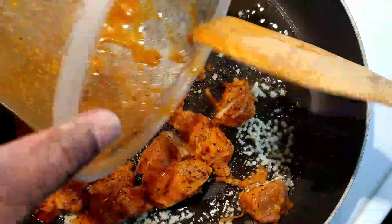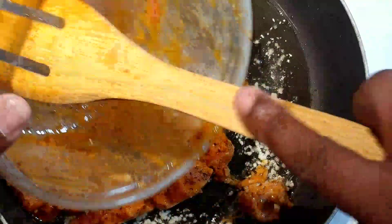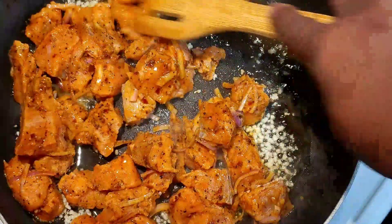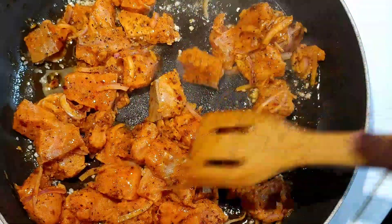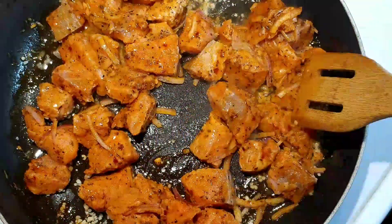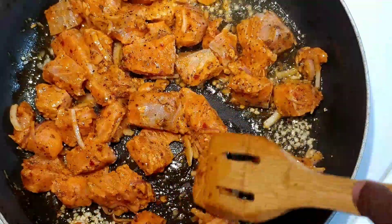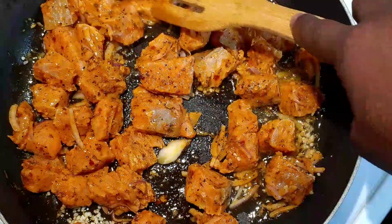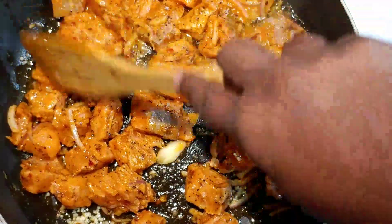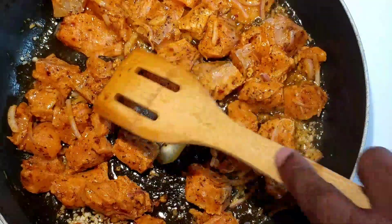Now we're going to go ahead and add in our salmon. I wanted to keep it at a three-quarter inch cube so we have a really nice consistency and texture. When you put it in your skillet, you want to make sure you spread it all the way out so each piece of salmon gets coated and gets a nice little brown to it. You don't want any pieces sitting on top of each other if possible. Make sure you've got it all spread out so you can get an even cooking on all your fish.